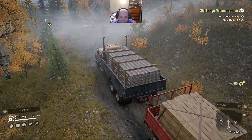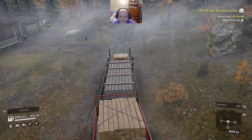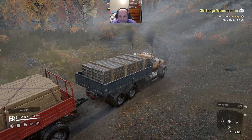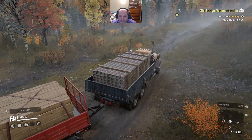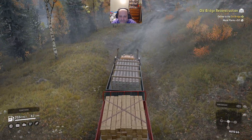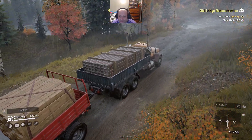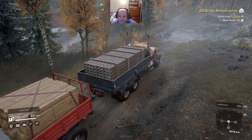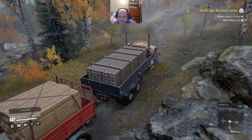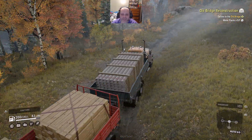Now we have everything we need to rebuild the bridge in a single cargo load. And it's really not that challenging to get back. A little water across the road - eh, it's no big deal. Our truck's pretty big. As long as it's not too deep we'll just plow right through it.